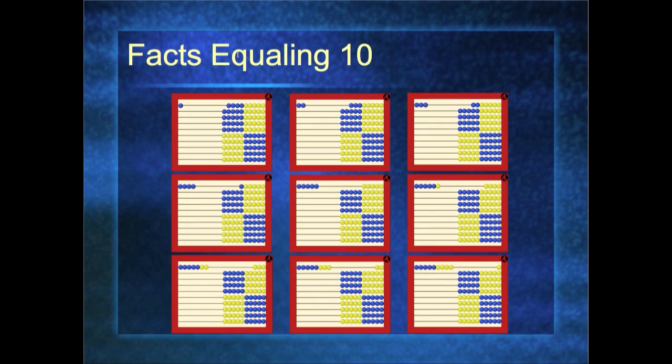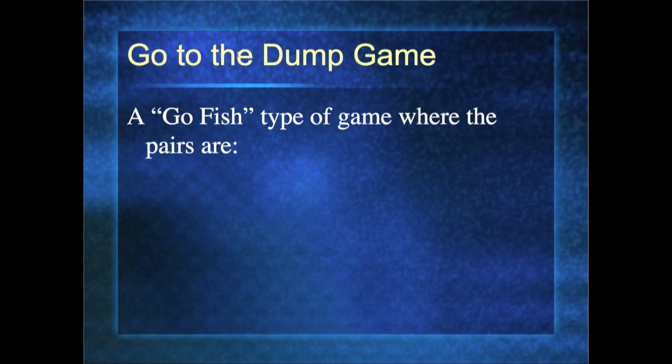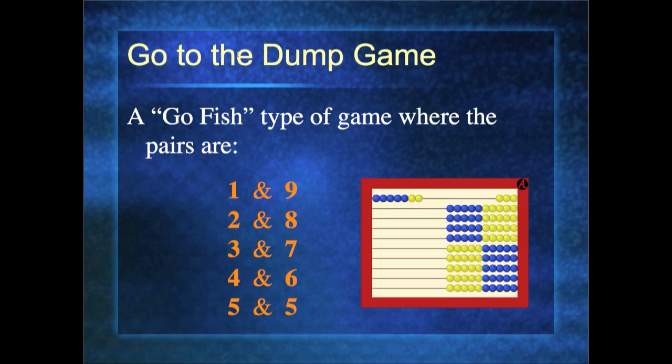We want children to play games to practice what they're learning. The first game is a 'Go to the Dump' type game — a spinoff of Go Fish. In Go Fish, matching pairs are the same number. But in Go to the Dump, we want pairs that equal ten: a one and a nine, a two and an eight, a three and a seven, a four and a six. We play the game the same way, reinforcing what the children have learned. Ten to fifteen minutes of a game is the same as a worksheet.